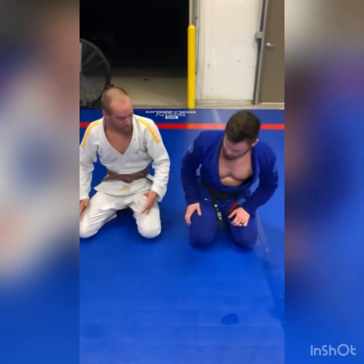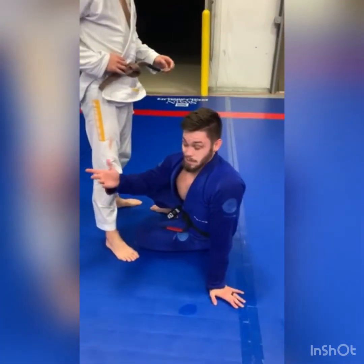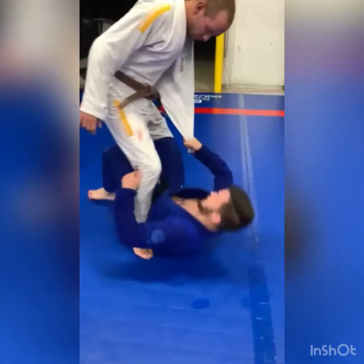What's up guys, my name is Gannon Lang and I'm going to show you something from the Anubis Guard. So if I can get Jake to stand up real fast. Basically what Anubis Guard is is it's single leg X with the opposite lapel wrapped under your inside knee.